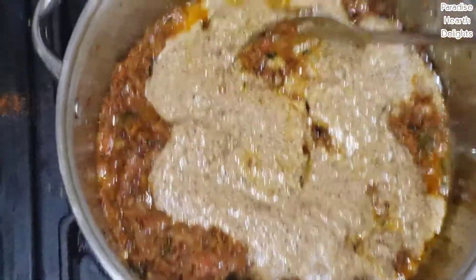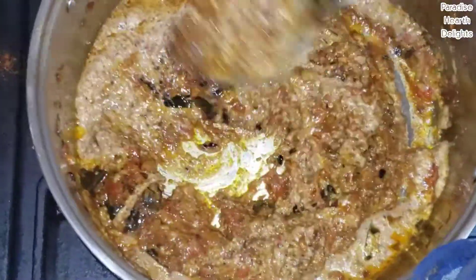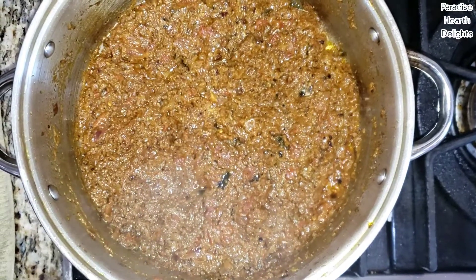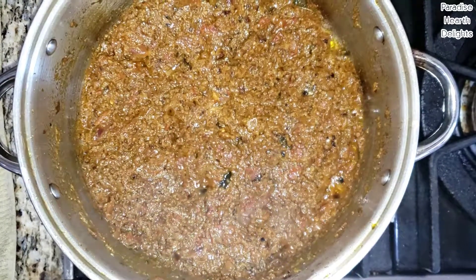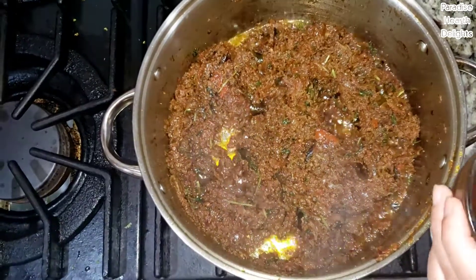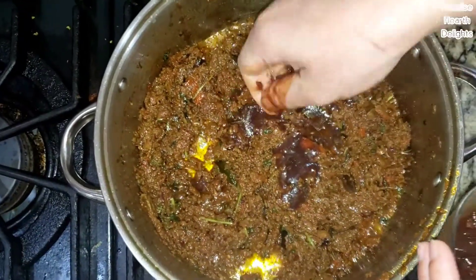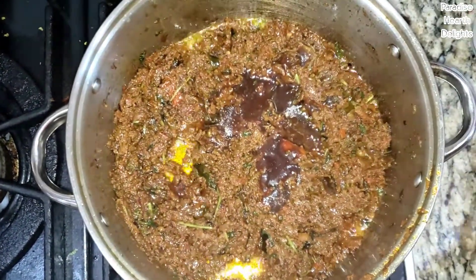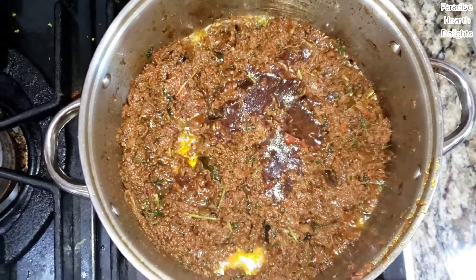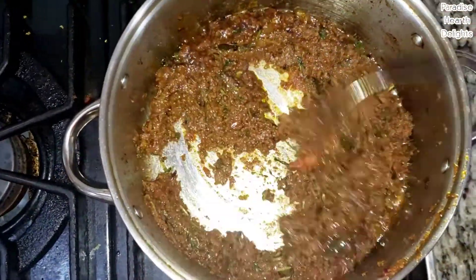You might want to lower the heat as the coconut paste can splash. Continue cooking this for another 5-10 minutes on slow fire. The onions and tomatoes were cooking. I added the stalks of the cilantro and I'm going to add the tamarind — just a little bit. You can adjust it to your taste; you can add more or less depending on how sour you need it. Let that cook down.